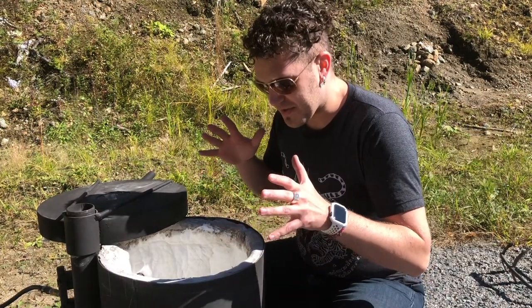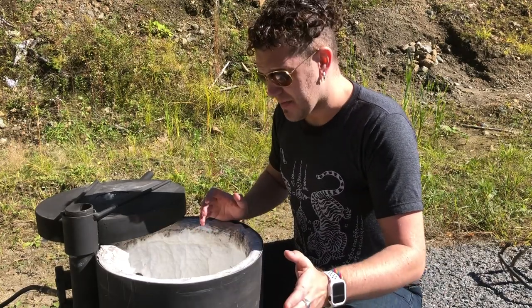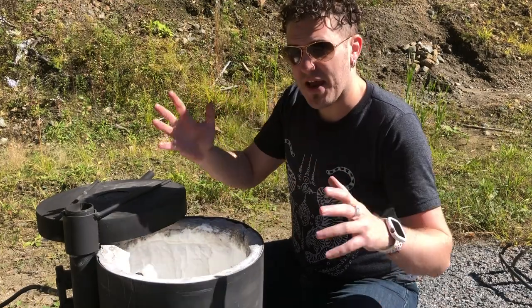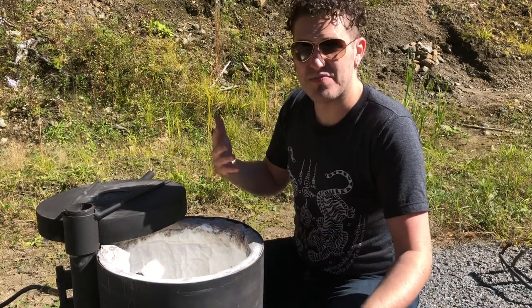Fiberfrax is a material that is typically used in professionally made forges, like blacksmith forges. This stuff is not particularly durable — you mostly find it in the door aspect of them. For the most part, you'd actually use castable refractory cement sort of material.